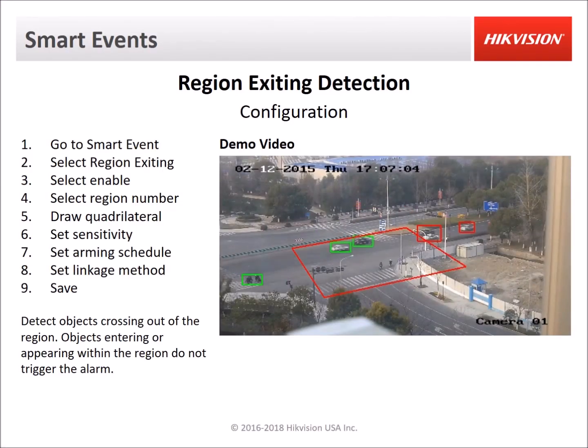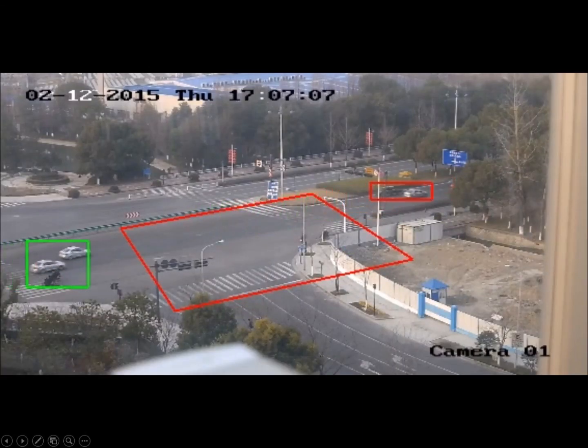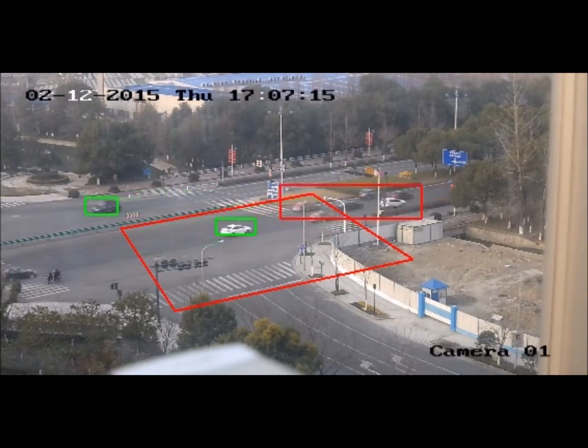Region exiting detection is the opposite of region entrance detection. The object has to be detected within the zone, and the event is triggered when the object leaves the zone. The object can be in the zone and continue moving around and it will not trigger until the object leaves the zone.